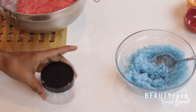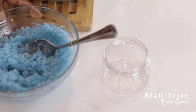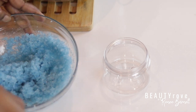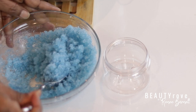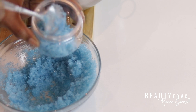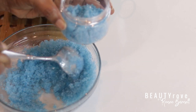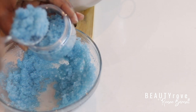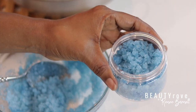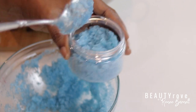Now that both of my salt scrubs are complete, I'm going to add them to my 4-ounce jars. I did not add a preservative, as I won't be getting any water in these products. Normally I scoop out my products with a spoon when I use them. These scrubs are for my personal use and can last about 6 months, but I'm sure I will have used them up way before then. As a side note, you can always add a label to your scrub so that you know exactly what you're using, especially if you're like me and make both salt and sugar scrubs, as they both kind of look alike.